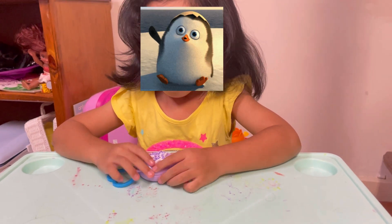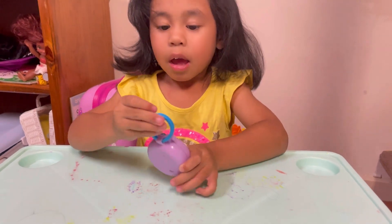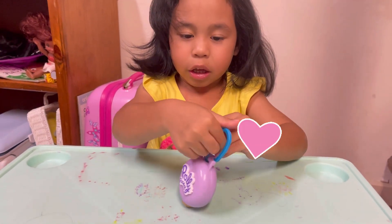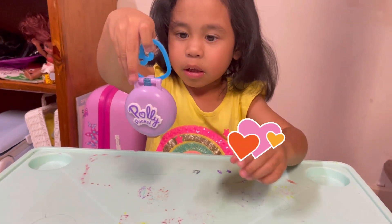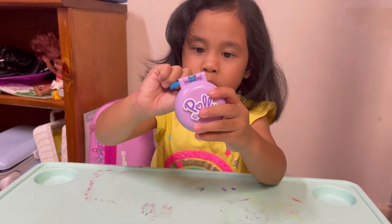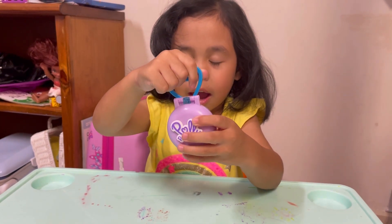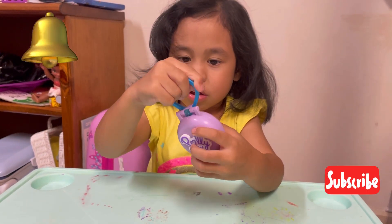Here it says Polly Pocket. It also has a heart that you can carry and lift it. It also moves and goes up and down, up and down.